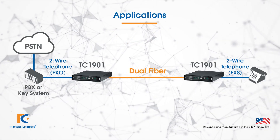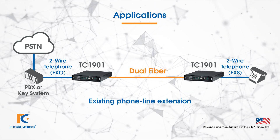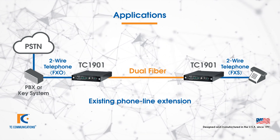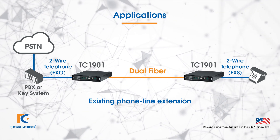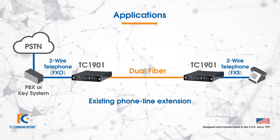There are two key applications for this product. The first being an extension of an existing phone line. To illustrate this, let's say you have a PBX system and need to extend a single extension over fiber. You can use a TC1901 at both ends connected with dual fiber, and you now have an extension of that phone line.